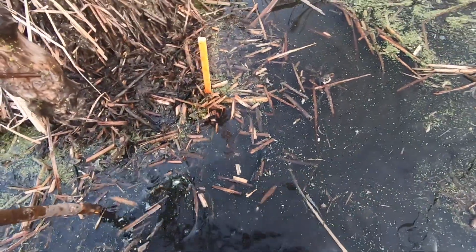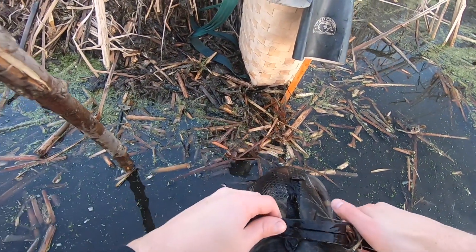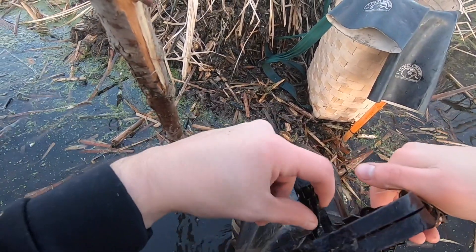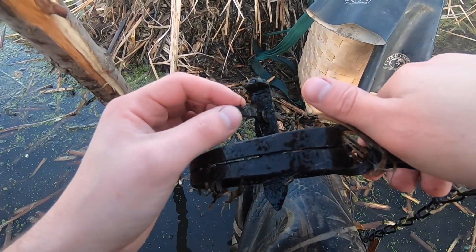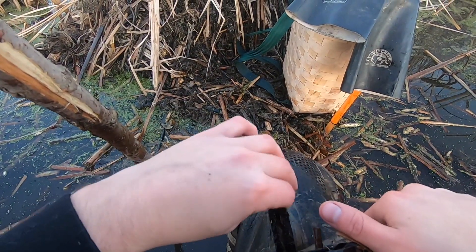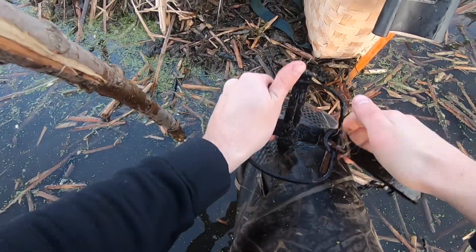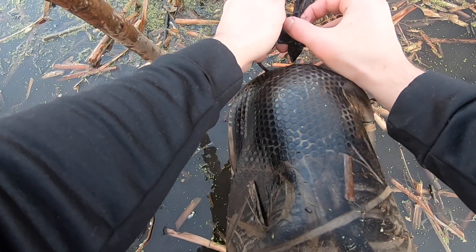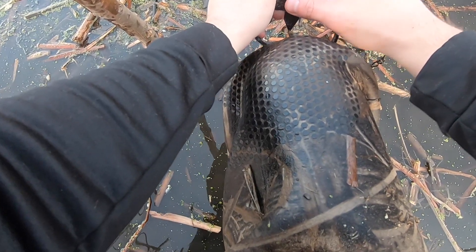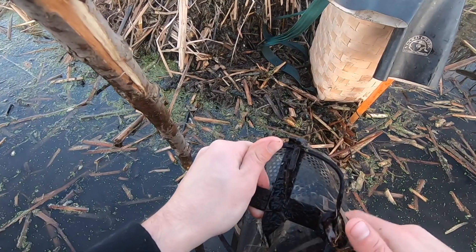This guy's ready to go in. We'll go ahead and reset the trap. Before we move on to the next set, I just wanted to show you guys this is the single spring that does not have a pan — it's just this little nub right here that gets set off. He stepped on it just right and got it perfect. It just shows you that any trap can catch an animal as long as it's in the right place at the right time, so don't ever get discouraged if you don't have the best traps. We'll go ahead and reset it just like it was before and move to the next one.